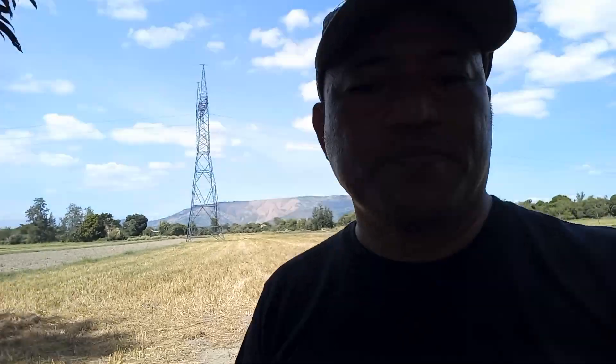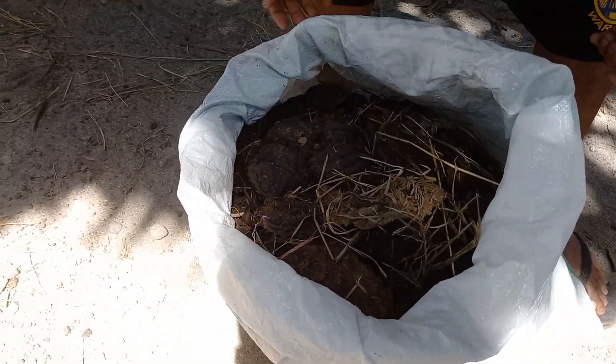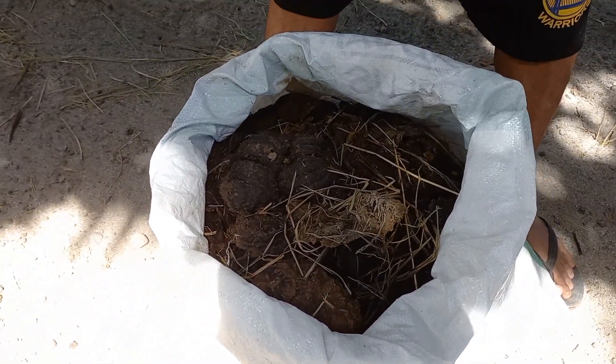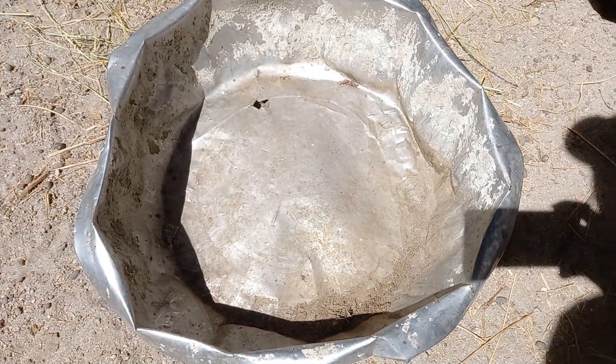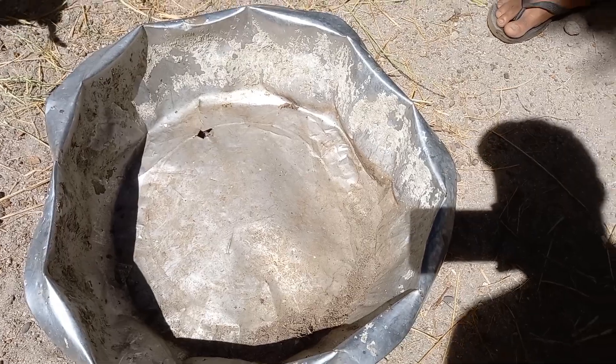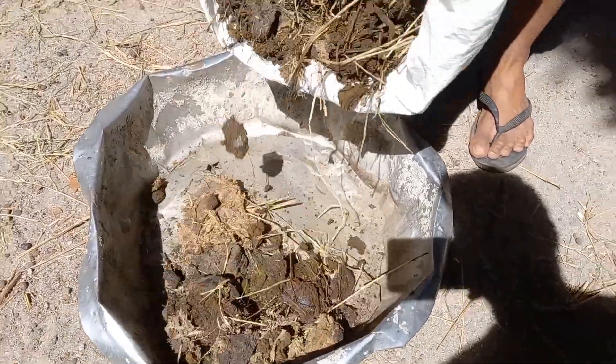I'll pause for now and I'll see you on the other side of the farm. So this is the cow manure that we gathered from the field. We're going to put it here to let it dry for a couple of days before we mix it with the azolla.